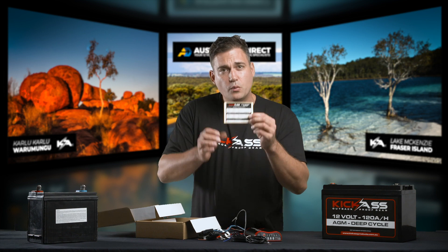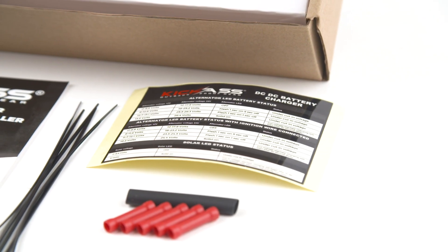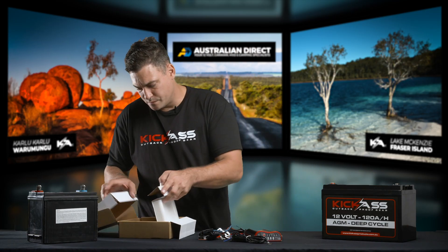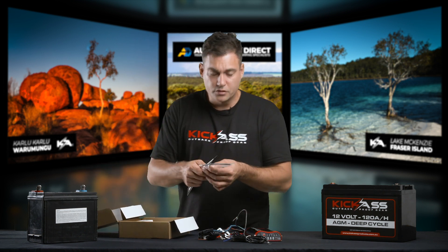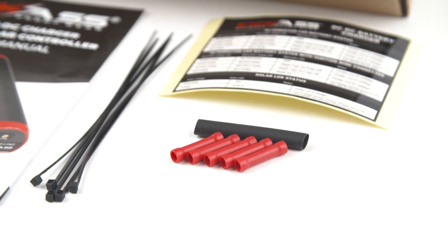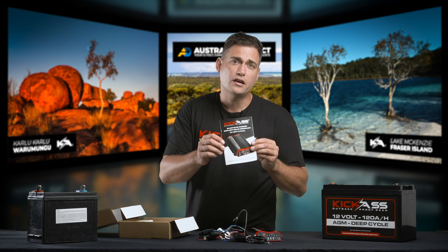Here's something that will easily be thrown away — it's a little sticker that gives you an indication of what all the lights and specifications are, which you could stick next to the DC charger. So keep that one. You'll also find some zip ties, some connectors, some buck connectors, and a little bit of heat shrink, and of course, our Kick-Ass manual.